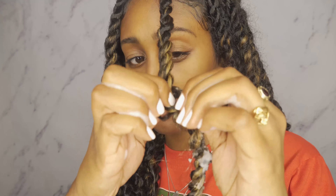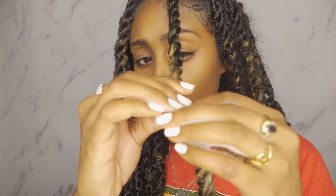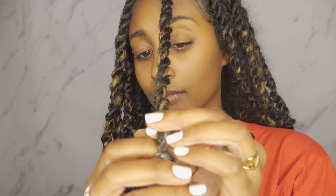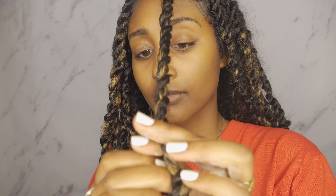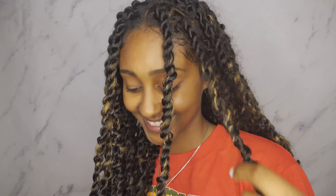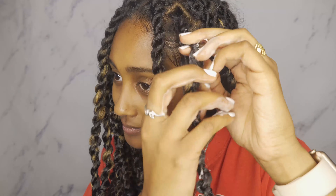I'm just twisting in with the mousse and adding more as I go because one pump is definitely not enough. I'll just go down and keep twisting, making sure that all the flyaway hairs are getting twisted back in. Now it's looking a lot like the other side of my head — glossy and way more put together. I'm going to go through and apply the same process to the rest of my hair.